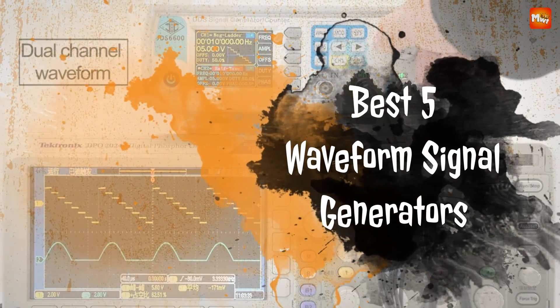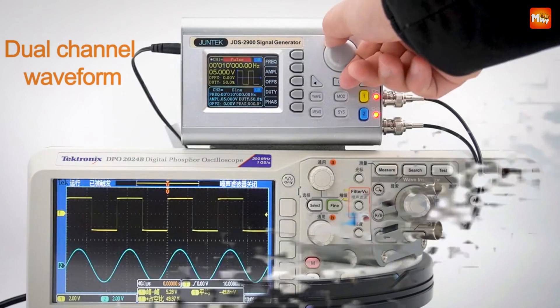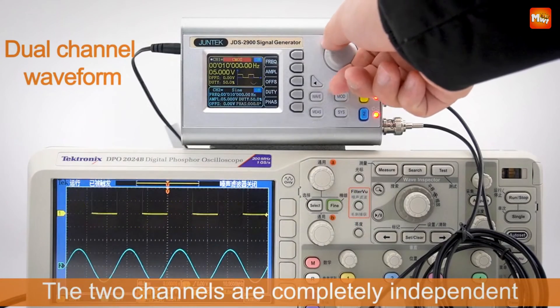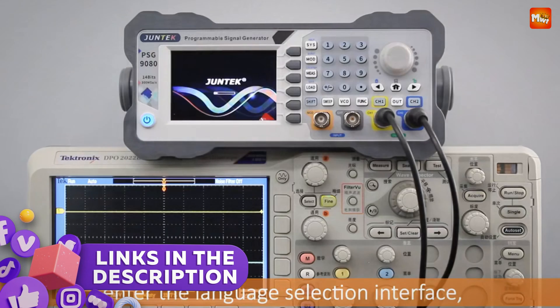Here's a look at the best five waveform signal generators known for their precision, versatility, and user-friendly interfaces. Links to all products are mentioned in the description below. Let's get started at number 5.